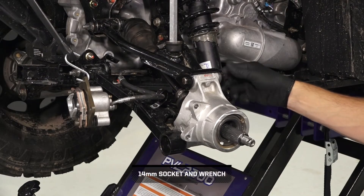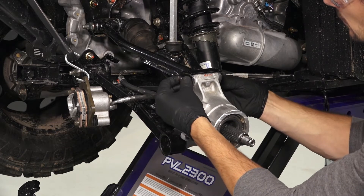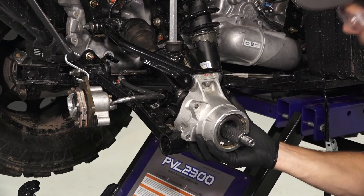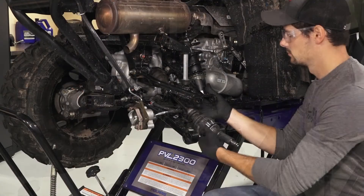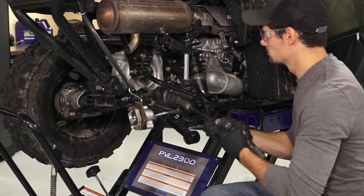Next, loosen the upper bearing carrier fastener and discard the nut. Then lift the bearing carrier to remove the upper fastener and the carrier. Next, sharply pull outward on the shaft assembly to remove it from the transmission.